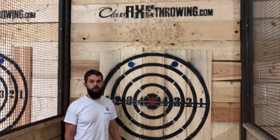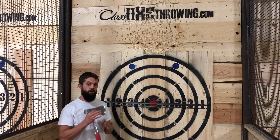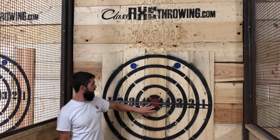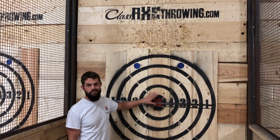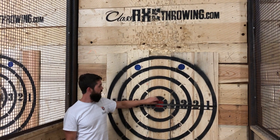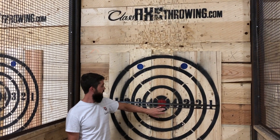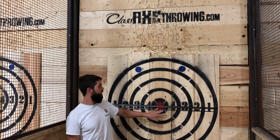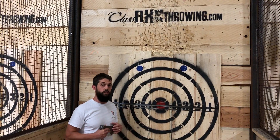Hey everybody, it's Tyson with XMAT. We're here today at Class Axe in Dallas, Texas. Today we're going to be throwing axes at our carbon nanotube film and yarn. On this board here, we're going to be aiming for the bullseye, but not promising anything. Our skills are just being refined, but we have a 500 micron yarn, a 20mm wide or 2cm wide film standard, and our 1cm wide standard carbon nanotube film. We're going to see how well these stand up to us throwing axes, and then also some professional axe throws.